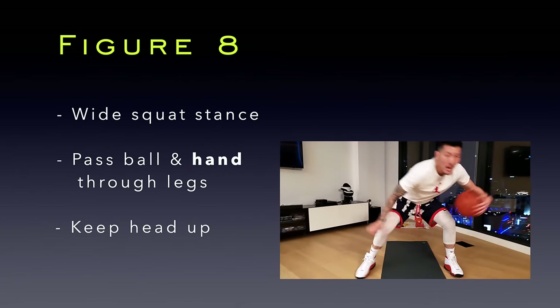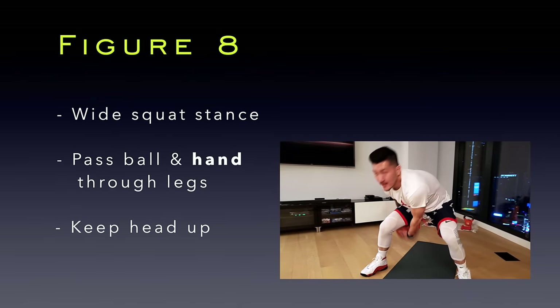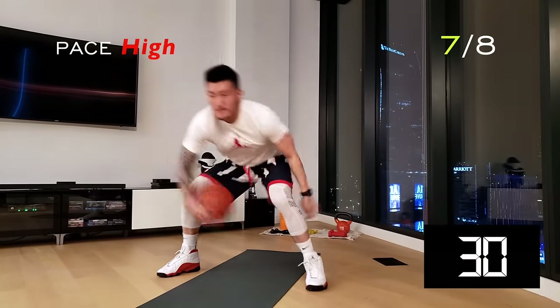For this figure eight workout, I want you to really sit into your stance. Just like the scissor kicks, pass your ball and hand all the way through your legs. Keep your head up and push a high pace.